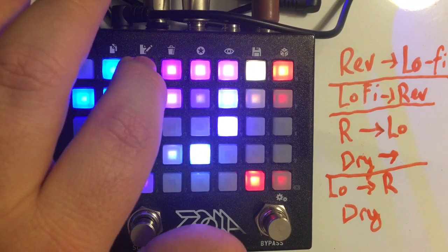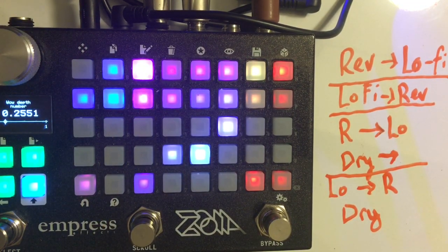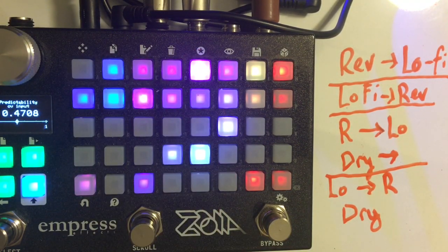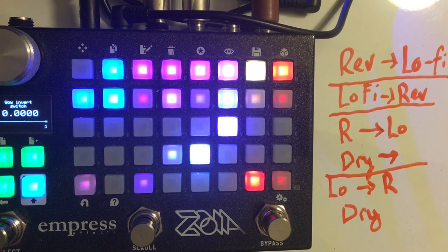There is a wow section — all the wow controls are in pink — with depth, rate, and then a control called predictability. At one, it behaves pretty much like a sine wave. At zero, there's much more randomness applied, although the shape is still sine-based. It's much more like the random modulation in my degenerate gain patch. You can also invert the signals — it's a stereo patch, so you can invert the signals on either side. When this button is turned off, they're inverted, and it gives you a much wider chorus sound.